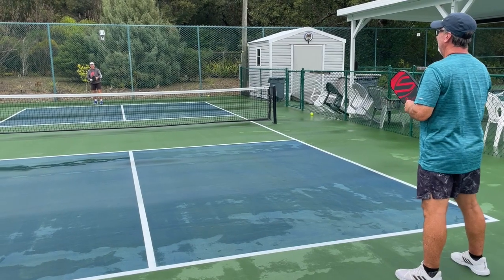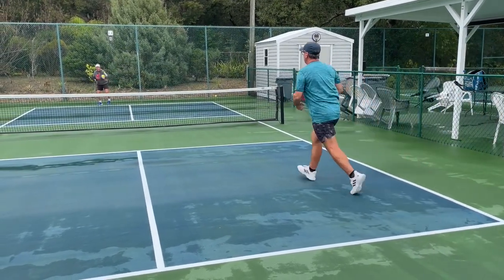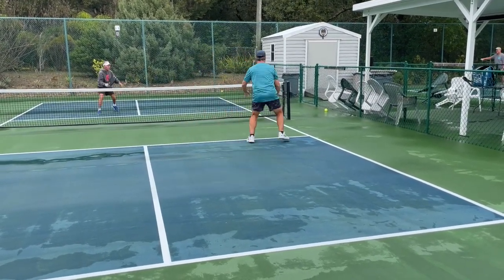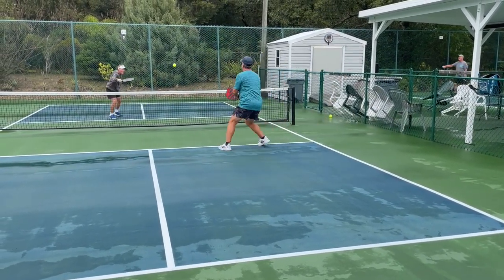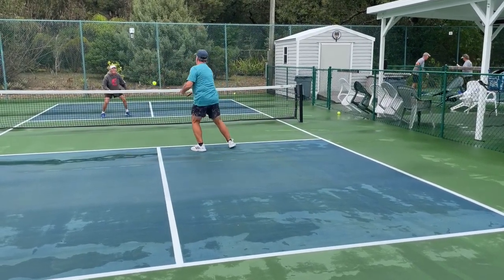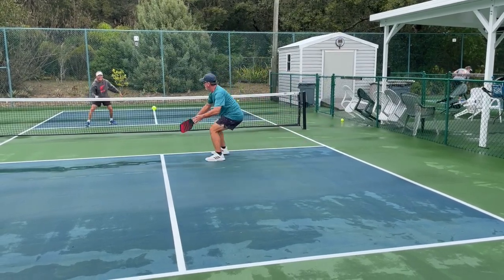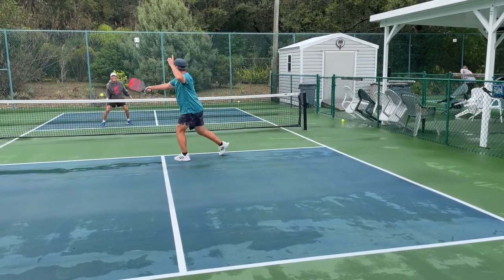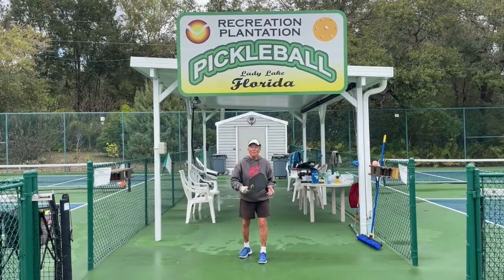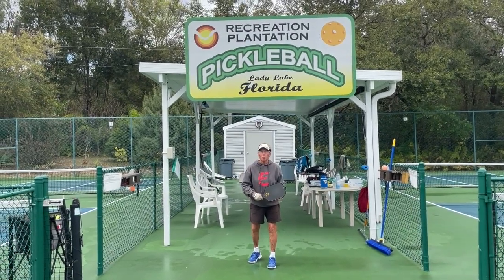The fifth shot is when we get into the dinking. Deep serve, third shot drop, make him uncomfortable — now dink it out. Be aware that the first five contacts in pickleball are very important.